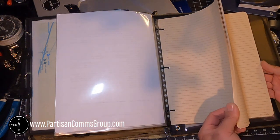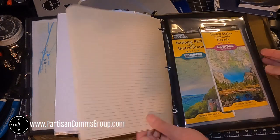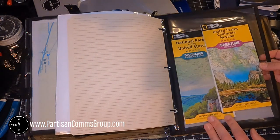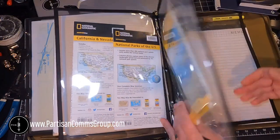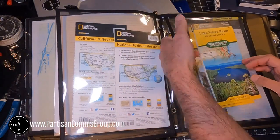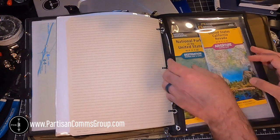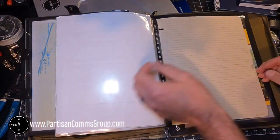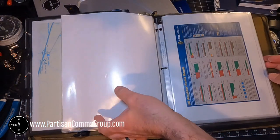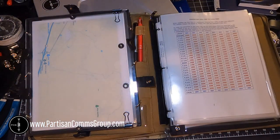This is some Write in the Rain notebook paper I found on Amazon. And towards the back, I've just got some plastic map holders with some local maps. And that's really about it. I'm sure at some point I'll add or remove some of this material as I continue to use it.